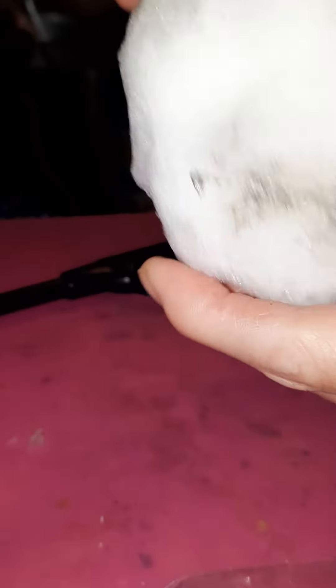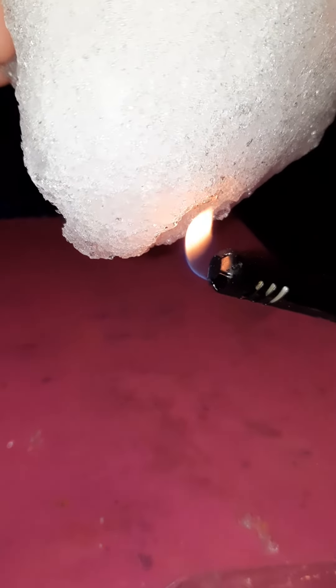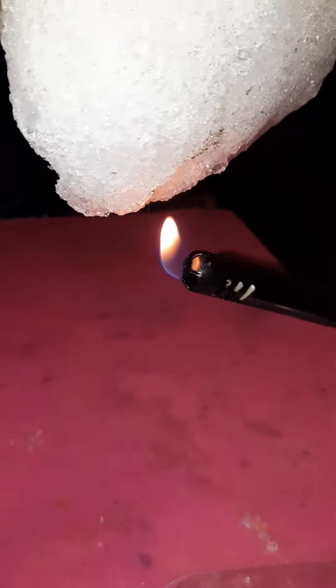Nothing dripping, guys — nothing at all. Look, the snowball has black resin and it smells like burnt plastic. See, I'll do another spot. Nothing is dripping.